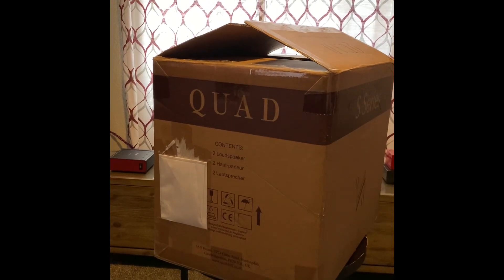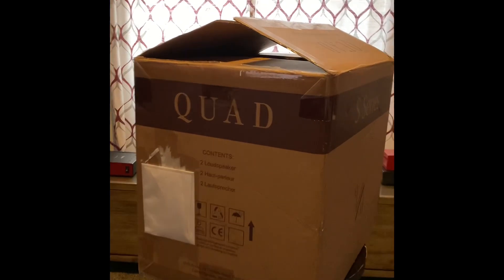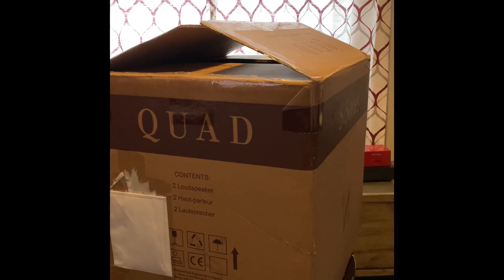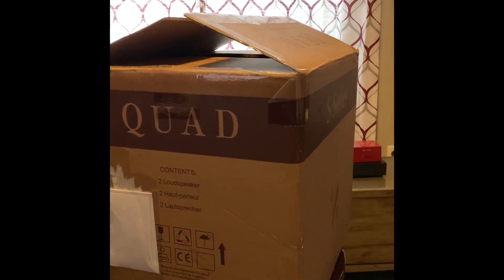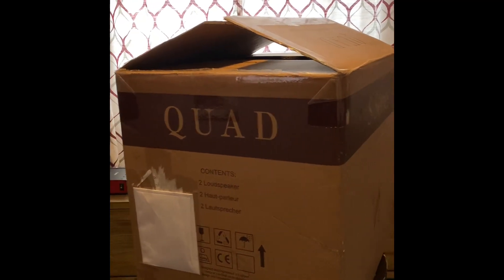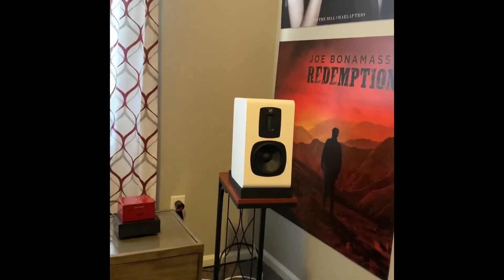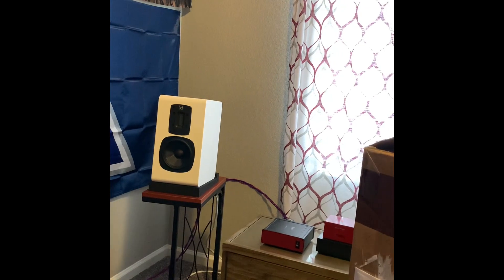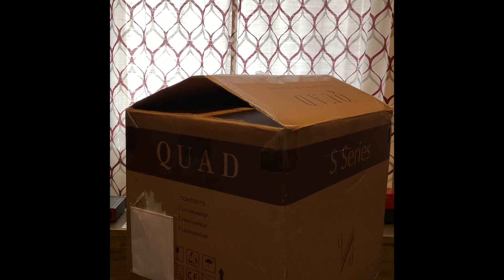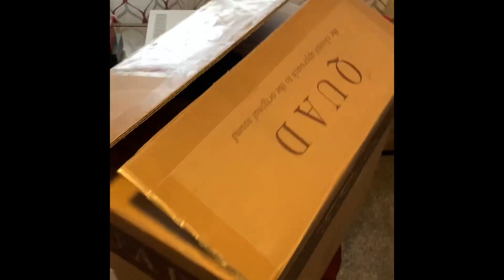Here are the Quad S2s — just a normal size box. It's 20 inches deep, 17 inches high, 15 inches wide. Total weight is 32 pounds, so it's pretty easy to move up the stairs all by myself. As you can see, those are my current Quad S2s, and I've had these for about two months. I went ahead and bought a second pair to use downstairs in my living room system. Let me get into the box and show you what's inside.